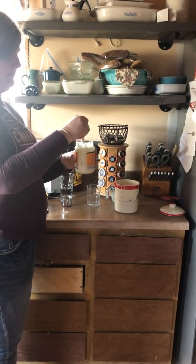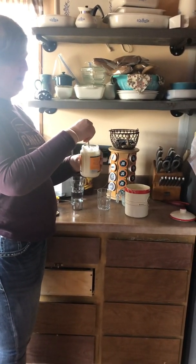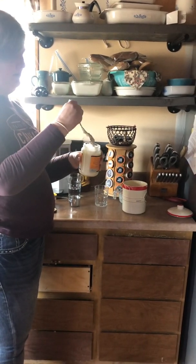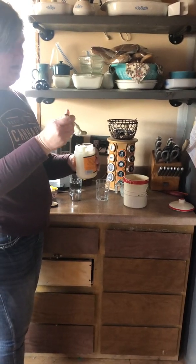Once I have it mixed up I'll probably just put the lid on loosely and call it good. Here, let me show you what it looks like.